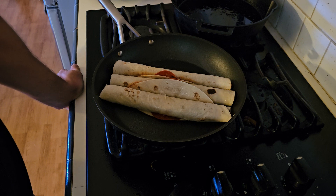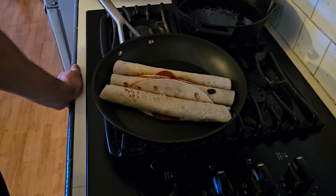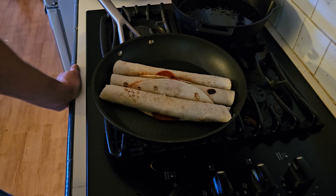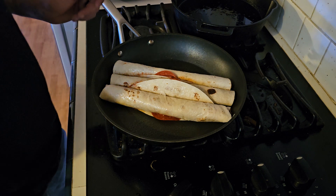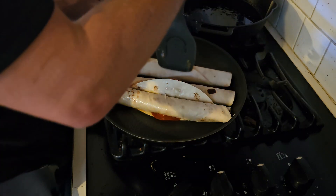If you made it this far into the video and you like your Cooking with Chris content, give it a big ol' thumbs up and comment down below 'fire' — cause that's what we got going on right now. Fire! Talking about some fire!